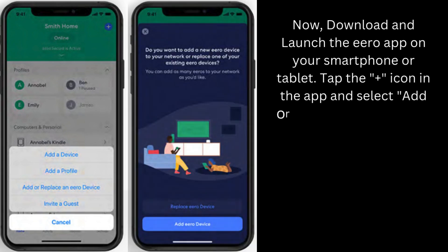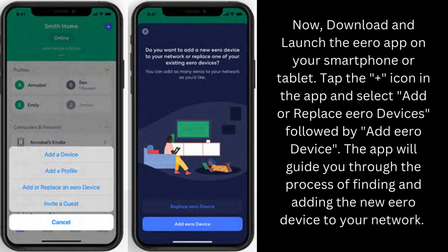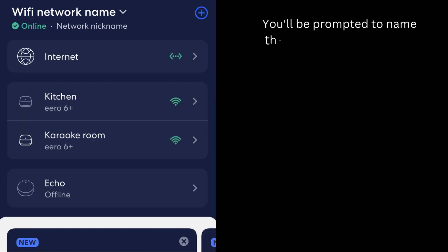Tap the plus icon in the app and select Add or Replace Aero Devices, followed by Add Aero Device. The app will guide you through the process of finding and adding the new Aero device to your network. You'll be prompted to name the new Aero device.